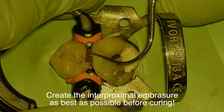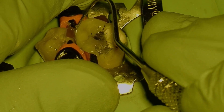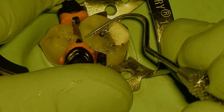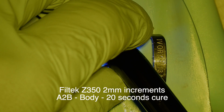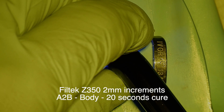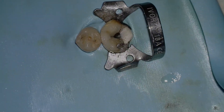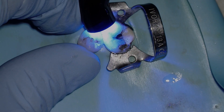Consulting experienced providers, we all agree the most important thing at this stage is creating the interproximal embrasure — take the time with an explorer before you cure, because creating it with mechanical instruments afterward is very difficult. The composite is cured in 2mm increments in a body shade at 20 seconds per cure. Then disassemble everything and finish light-curing on the proximal side — buccal and lingual.